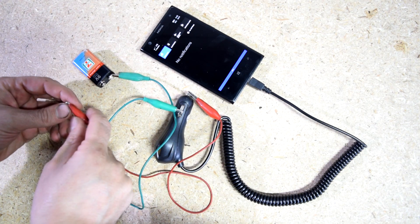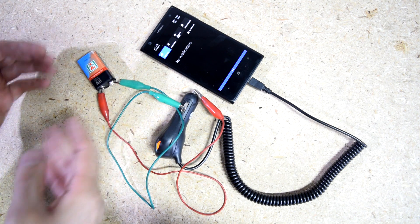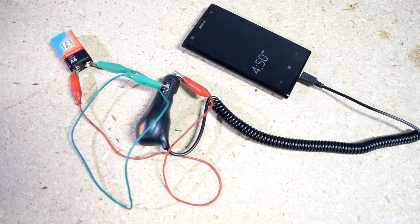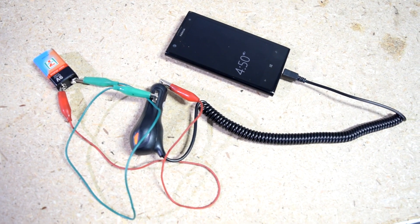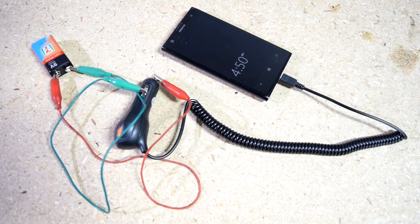Obviously, if you have access to some wires then your life is going to be a lot easier because you can just leave it there and it will charge your cell phone. This should last a good 20 to 30 minutes for most cell phones, and that should give you plenty of charge to make an emergency phone call.